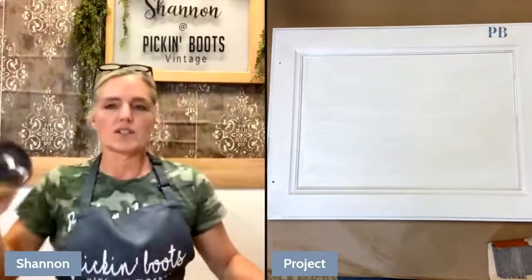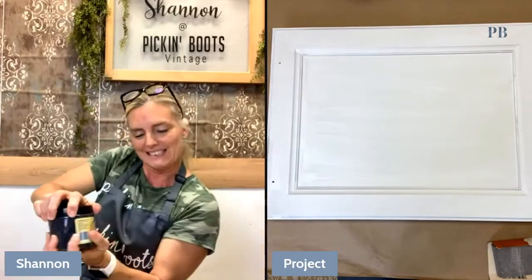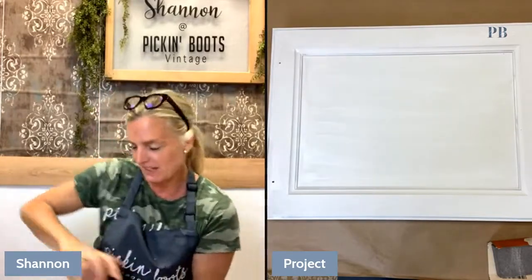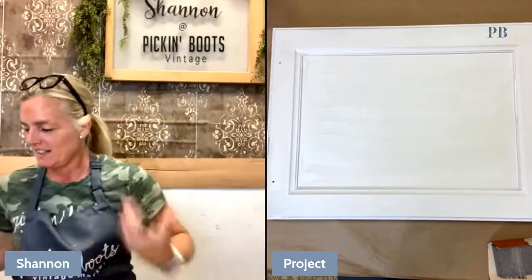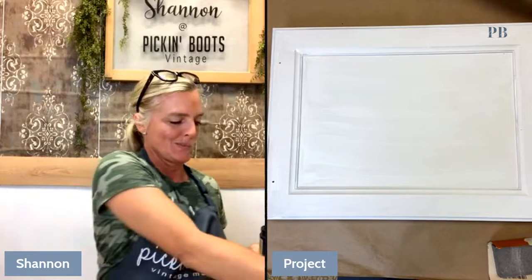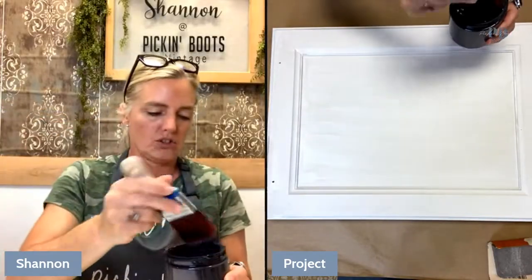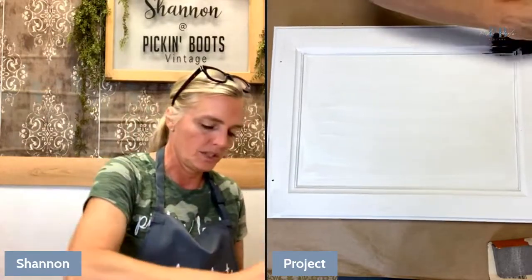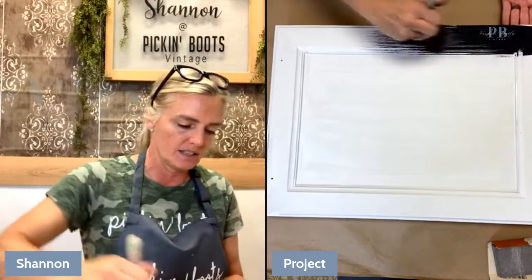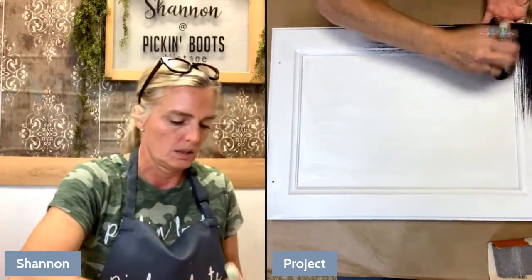What I'm going to use first is I'm going to paint it in the Midnight Sky by Dixie Bell. I'm using my flat brush and I'm just going to give it a nice, even coat.